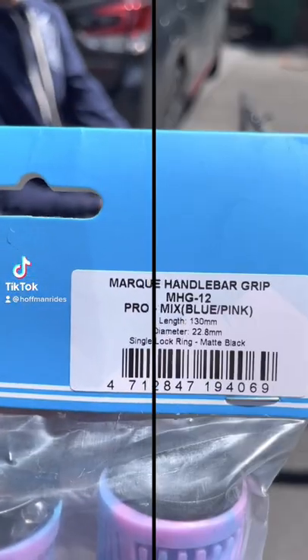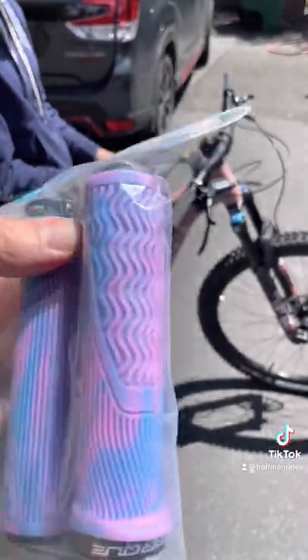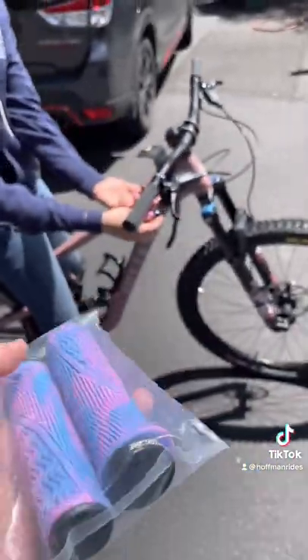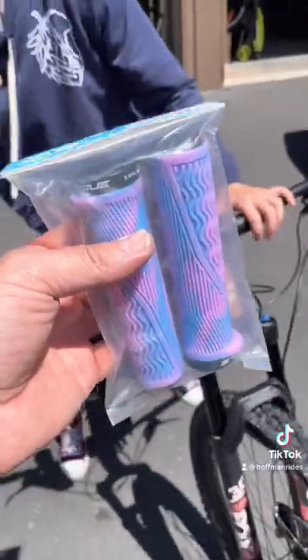These are the Mark Pro grips that I really like — I've shown some of these in my previous videos. Really good, cushy, comfortable grips that I like a lot. Let's go ahead and get these things out and on the bike.